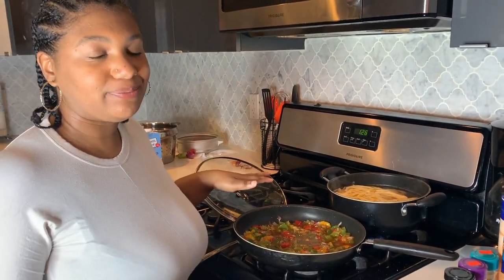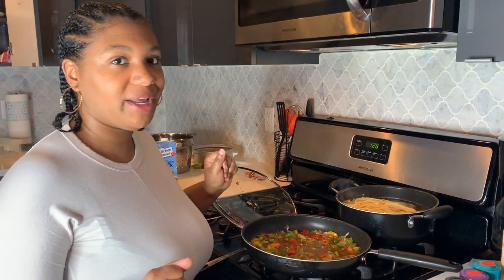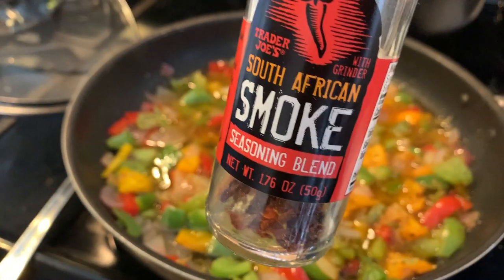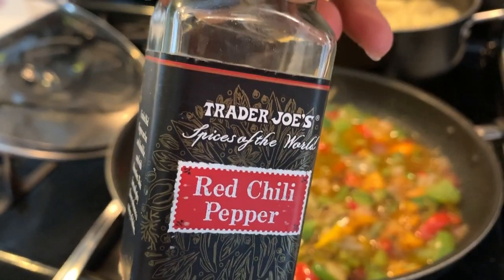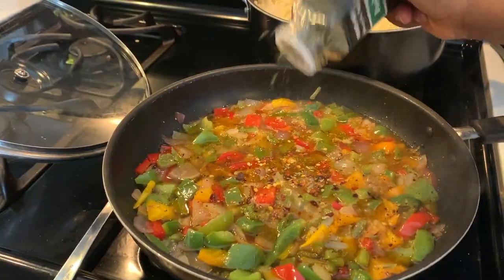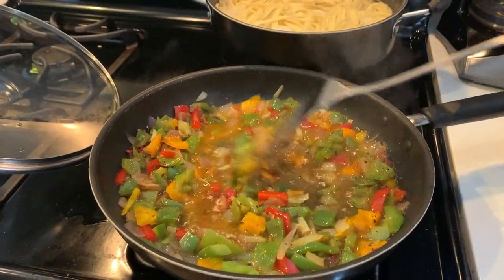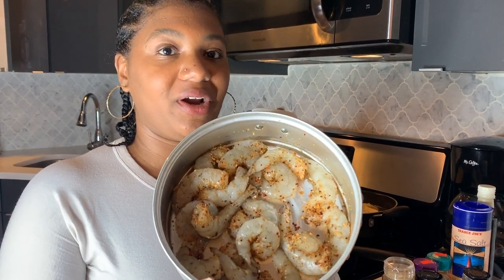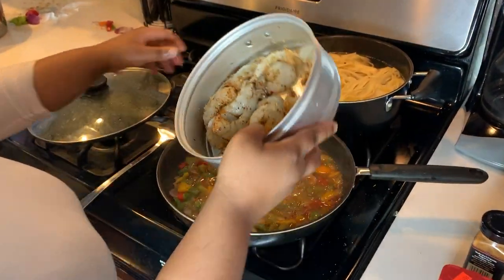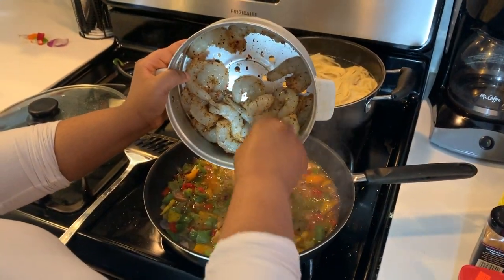Now we're making the foundation of our pasta sauce — a homemade Cajun sauce from scratch. I'm adding some African smoked seasoning blend, basil, and red chili pepper. Now we let the vegetables and seafood stock sit together over the fire so they can combine their flavors and create a nice base. Here is the shrimp after marinating for about 30 minutes. Now we go ahead and add the shrimp to the vegetables and stock.